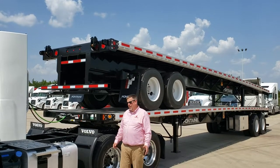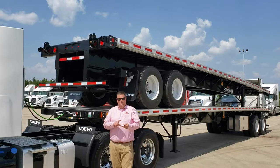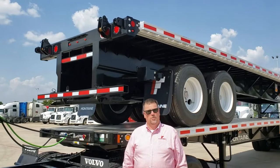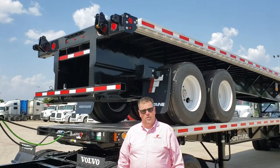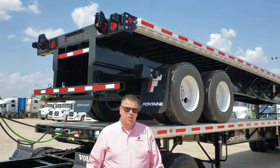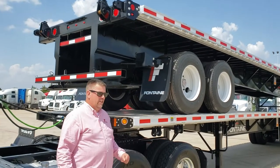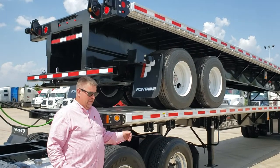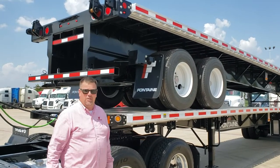For any of you hauling lumber, mason products, any type of building material, and you have a forklift — a piggyback — on the back of your trailer, so that you can deliver your product to your customers in a timely manner. I want to show you what the differences are between our trailer, built specifically for this application, and trailers that are built and then have a kit added on to them.